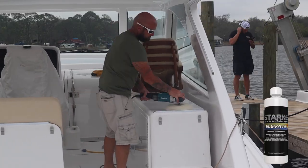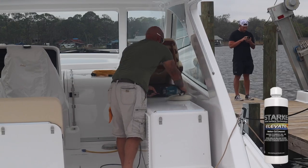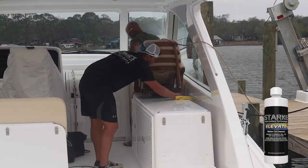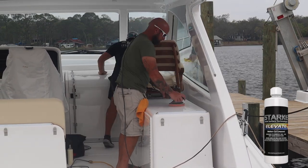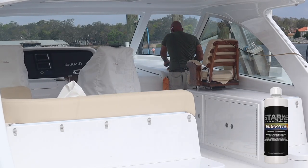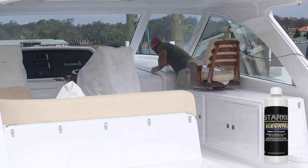Inside the helm there were a few spots the customers wanted us to hit, because when the sun beamed in you could see some sanding marks and swirl marks in the countertop areas. We went ahead and hit those with all three steps to clear them out so you wouldn't see them when the sun hit.